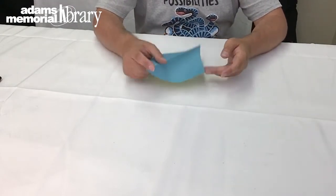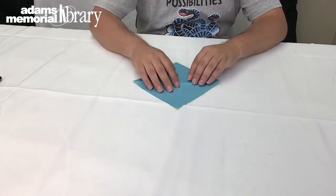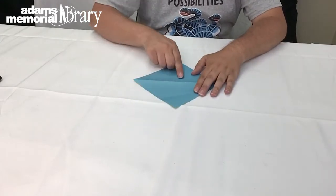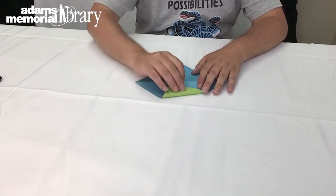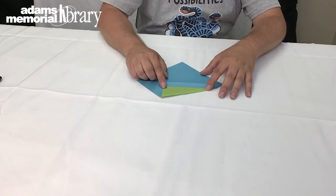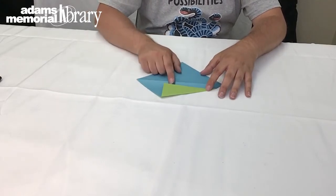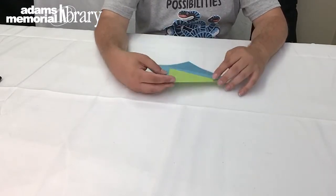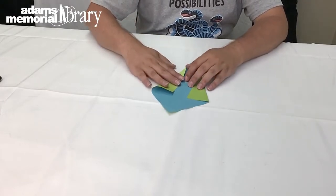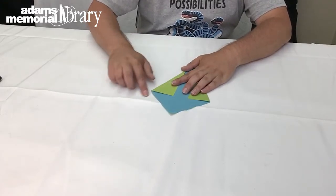Then we're going to open our project back up and, with the side we want to be the outside facing face up on the table, we're going to take and fold this corner and this corner in toward our center line — but we aren't going to fold it all the way in. It's important to keep our folds exactly even, so if I folded this side this far in, I want to make sure the other side is folded in the exact same amount as well.